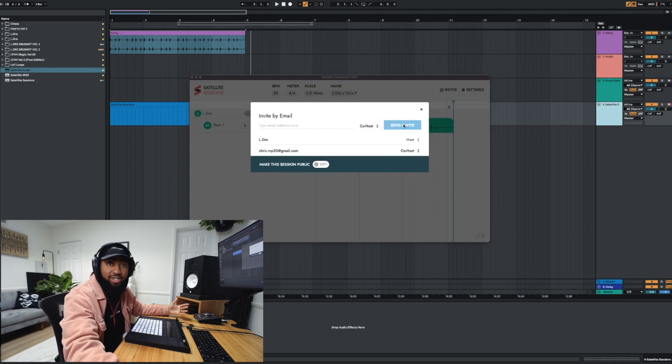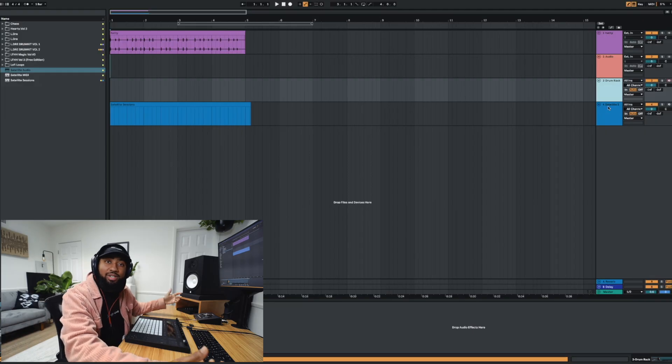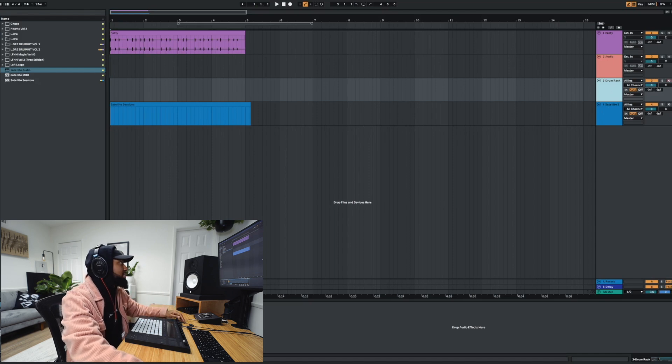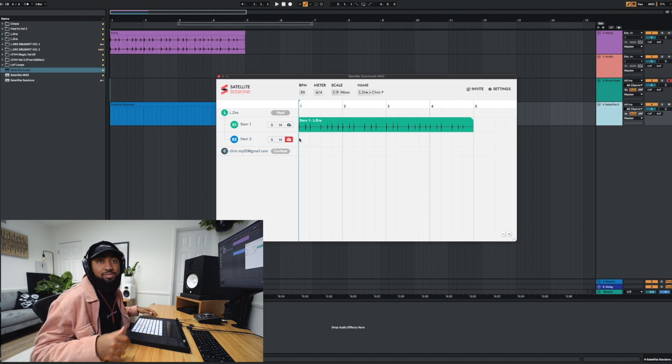So right now he should get it in his email. He'll get a code and just plug it into the software. Join session. So while he's setting that up, I'm going to throw some drums in the mix. I have my drum rack right here — all I need to do is throw satellite audio on there and it will capture everything. Should I do some more drums right now or should you just get started on your end? Yeah, let me build some stuff around the drums and then you could add some stuff if you feel like you need to. All right, for sure. So he's in the session right now.